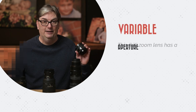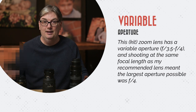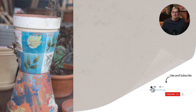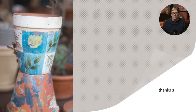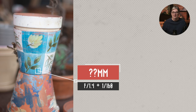This zoom lens has a variable aperture, and shooting at the same focal length as my recommended lens meant the largest aperture possible was f4. For this image, the zoom lens was shot at f4, which required a shutter speed of 1/20th of a second to get the right exposure. I needed to use a tripod to ensure the image didn't become blurry from camera shake. But at 1.4 with the prime lens, I was able to use a faster shutter speed of 1/60th of a second to get the same exposure, and a tripod wasn't necessary.